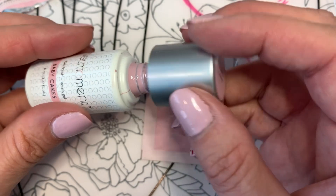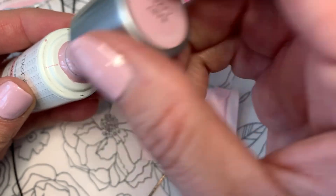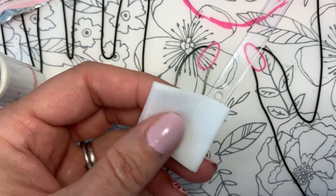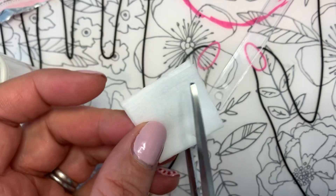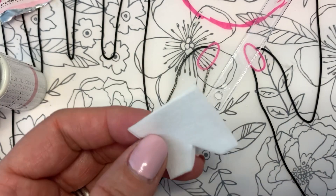So let me see if I can do it. You open one of your cleanser pads and cut a little triangle on the folded side of the pad.